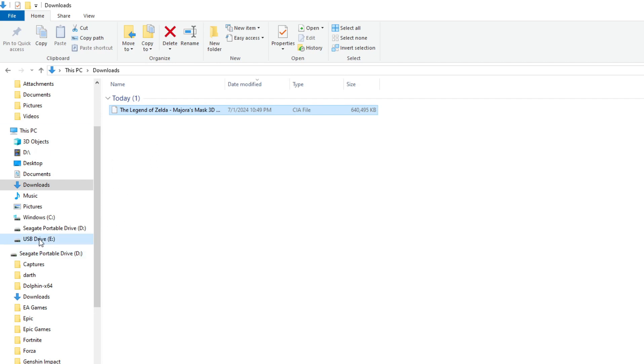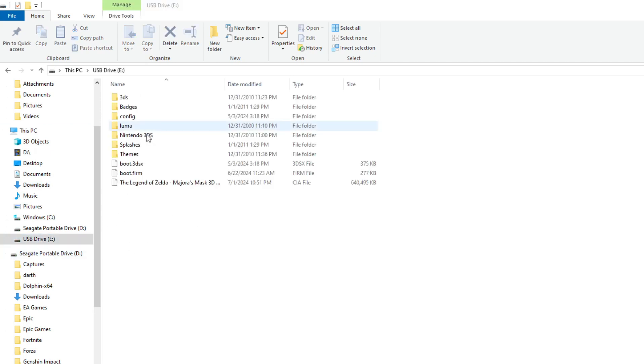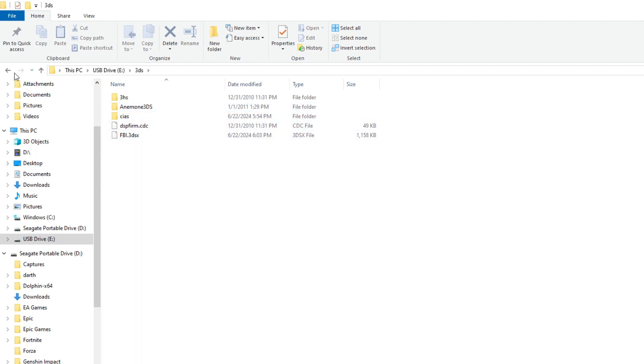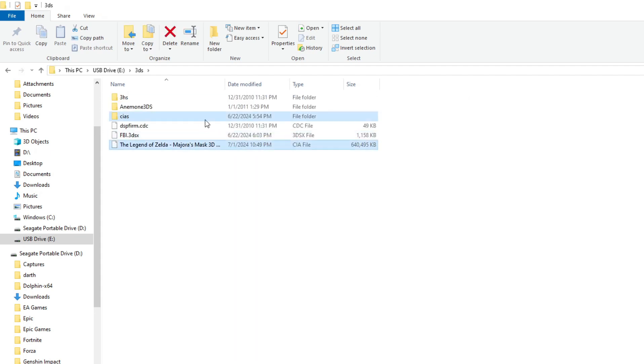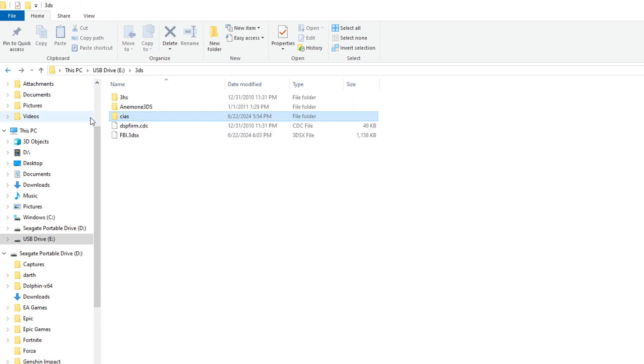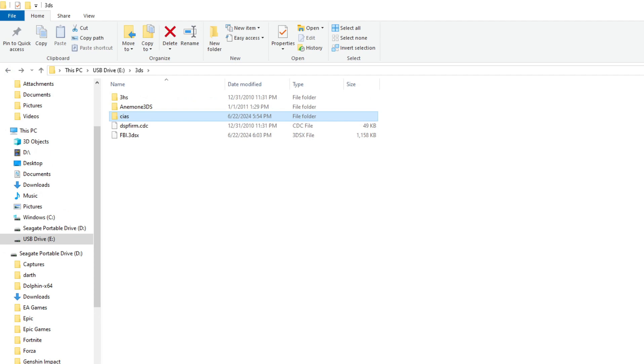Now that you've got your CIA file, go ahead and put it into your SD card. Your 3DS folder should look like this — you should have a 3DS folder with a CIAs folder in it. If you don't have that, make one. Put the CIA file into the CIAs folder just like that, and you're pretty much done with the PC portion.